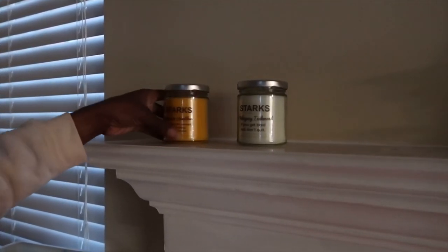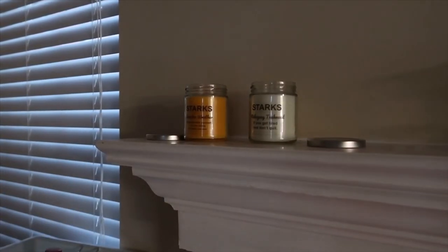Of course I had to complete this vibe by lighting my mahogany teak wood and my sweater weather from Start Candle Co., really completing that fall vibe by giving off all those fall scents.